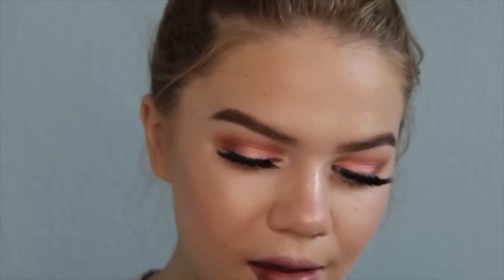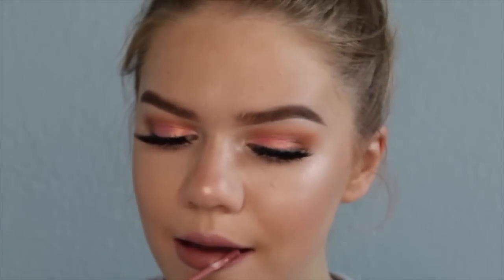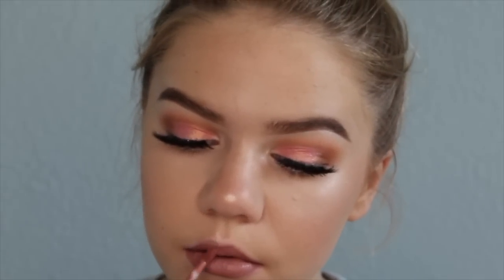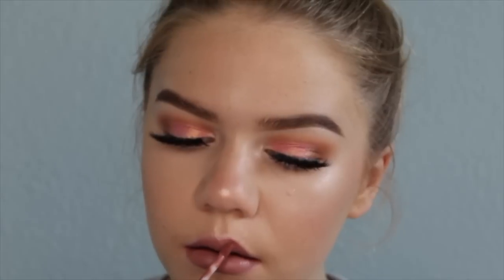Now we're doing lips. I'm using the ColourPop Times Square liquid lipstick — it's an ultra matte lip. I'm applying that and that's it! I hope you guys enjoyed this makeup look. I did the same size voiceover as I did on camera. Okay, bye guys, love you!